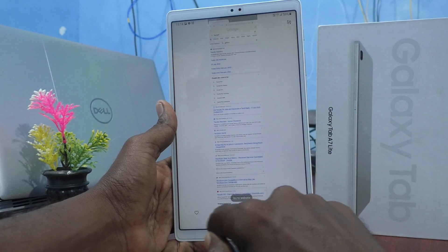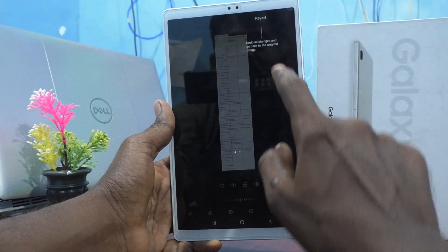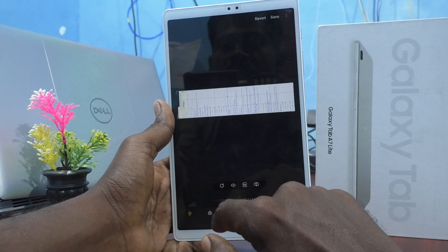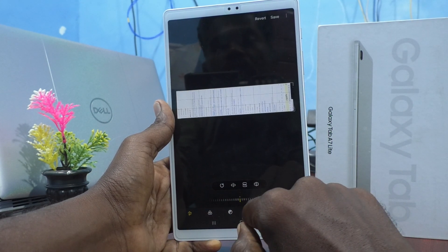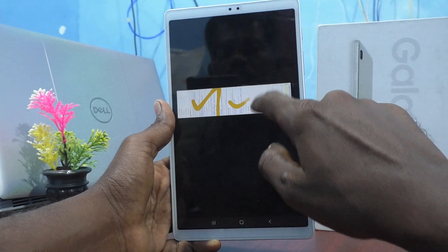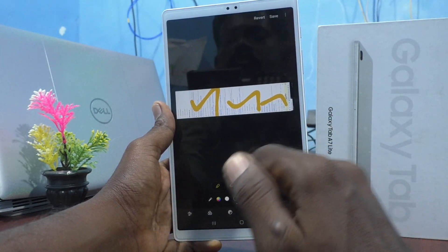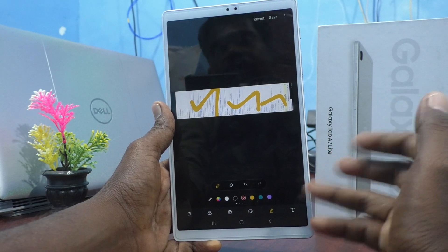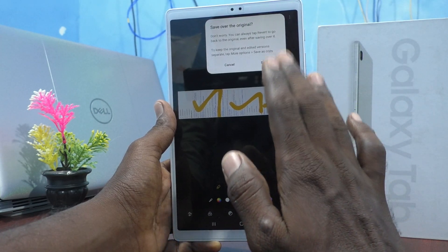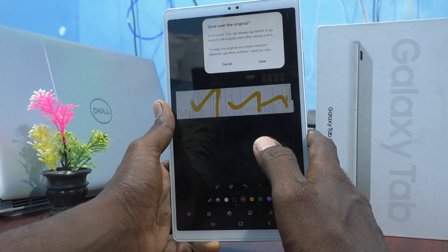If you want to edit this long screenshot, click on the edit button and you can use various editing tools available. Whatever editing you want, you can use these tools. Finally, click on save. After editing, it will ask whether to save over the original — don't worry, you can always tap revert to go back to the original even after saving over it.